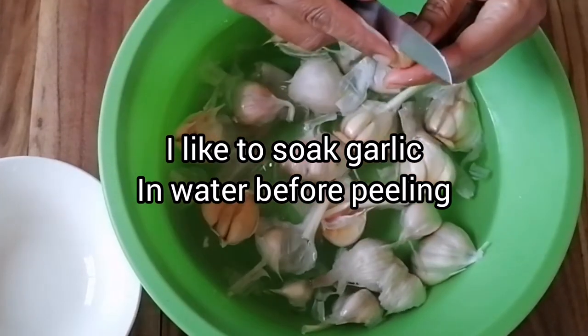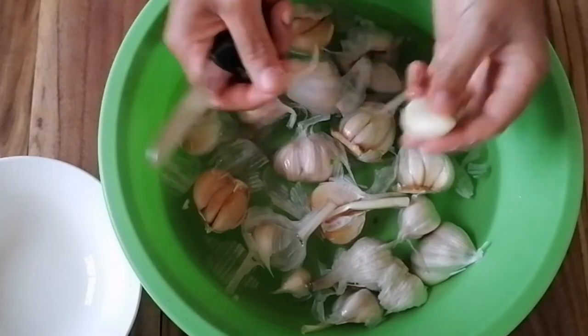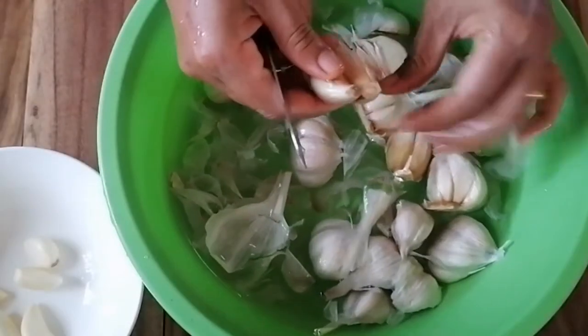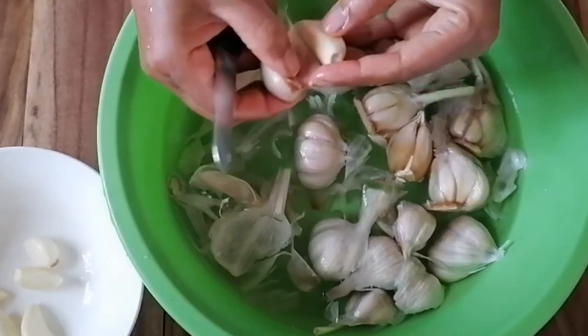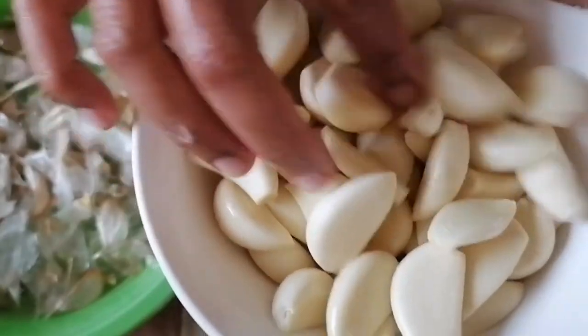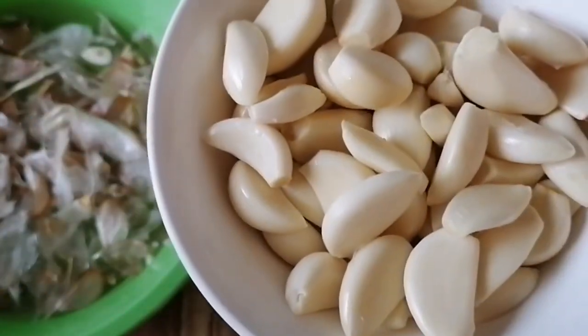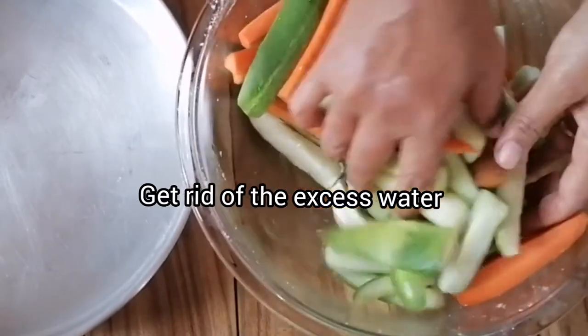This is a good technique for many kinds of fresh vegetable dishes that use cucumber, green papaya, etc. I'm soaking my garlic in water prior to peeling — it really helps, it's quite a bit easier to peel and it doesn't make my fingers all sticky and dry. Beautiful, easy-to-peel garlic.